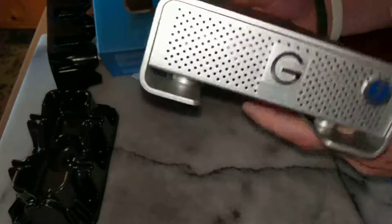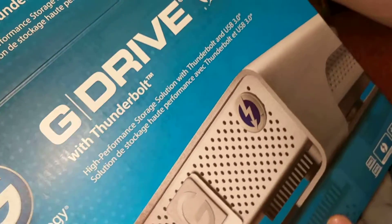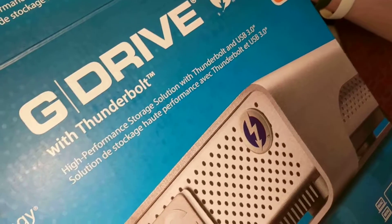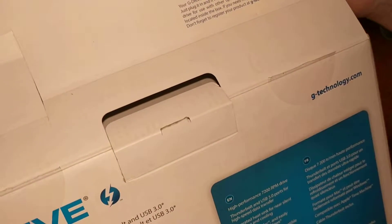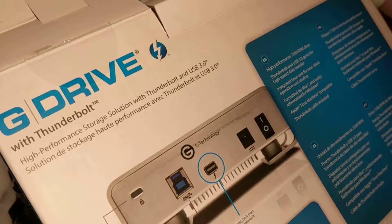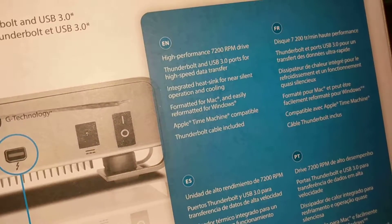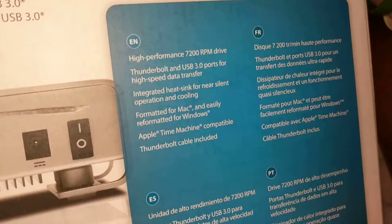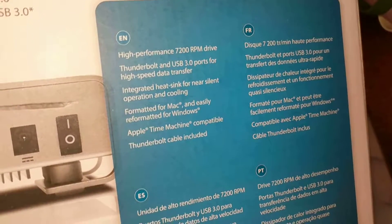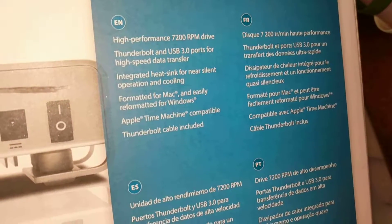G Technology. Here is the box. With Thunderbolt — high performance storage solution with Thunderbolt and USB 3.0. So there are all its features: high performance, 7200 RPM. Notice this is a hard drive, not an SSD. Thunderbolt and USB 3.0 ports for high speed data transfer. Integrated heat sink for near silent operation and cooling. Formatted for Mac and easily reformatted for Windows. Apple Time Machine compatible. Thunderbolt cable included.